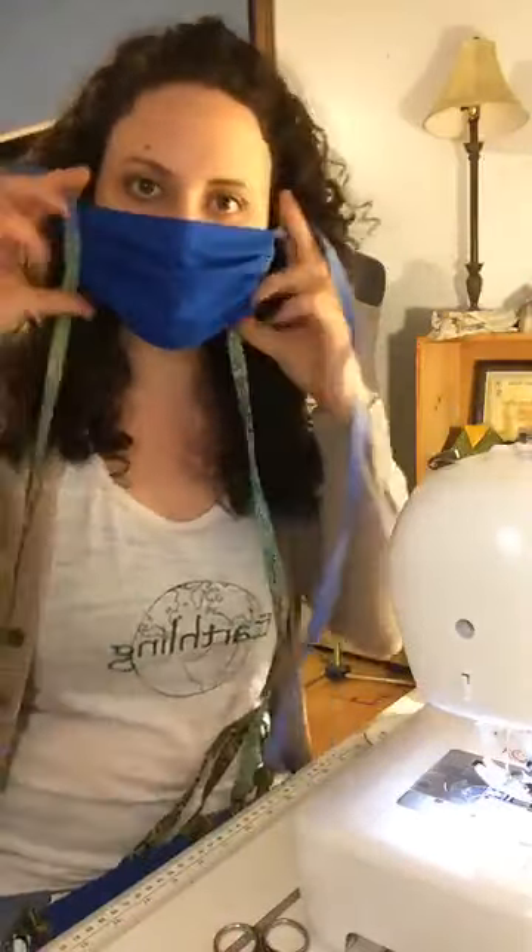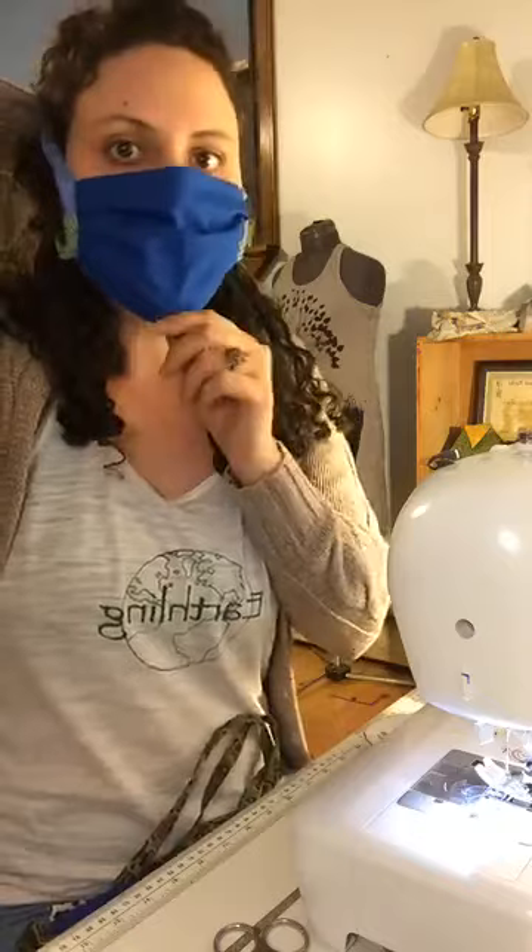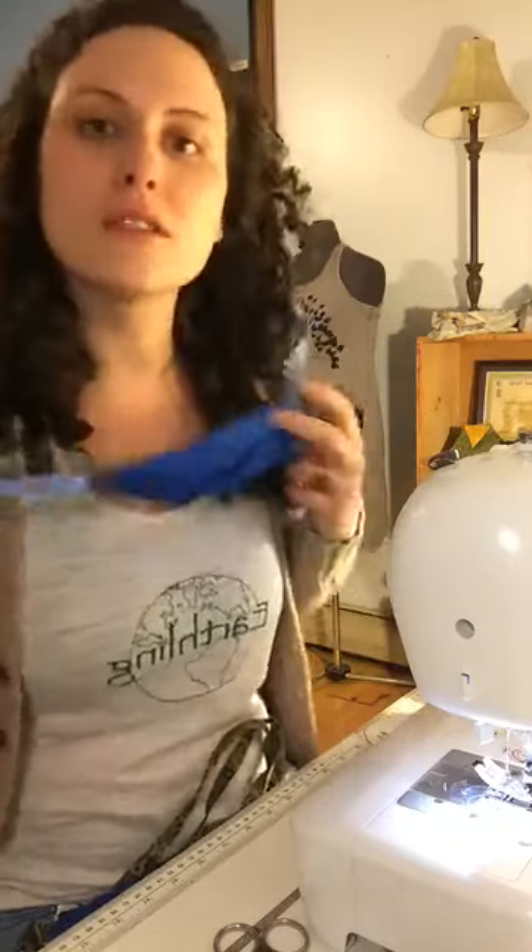So this is the mask — we've got the ties, fits pretty good, has a better fit, and can be a little tighter over the chin.